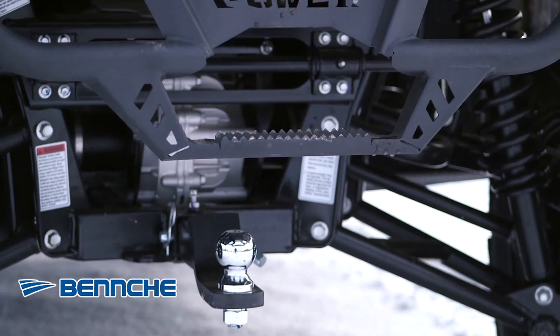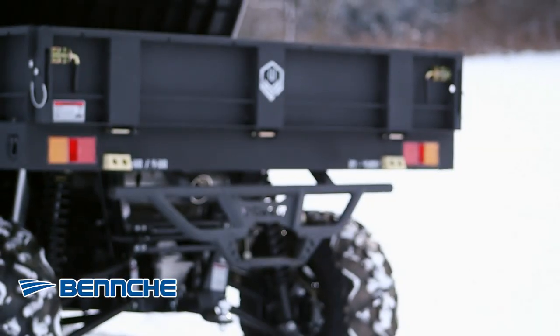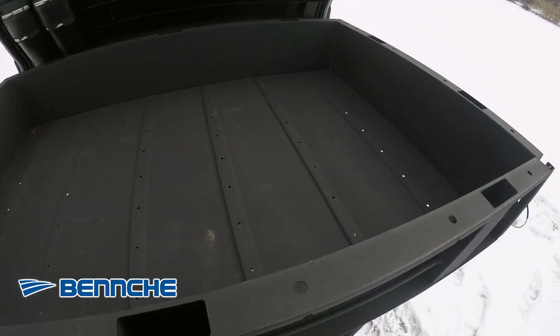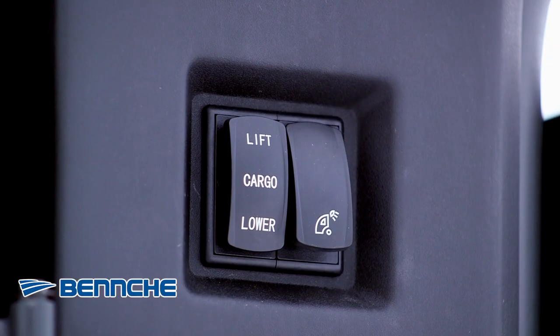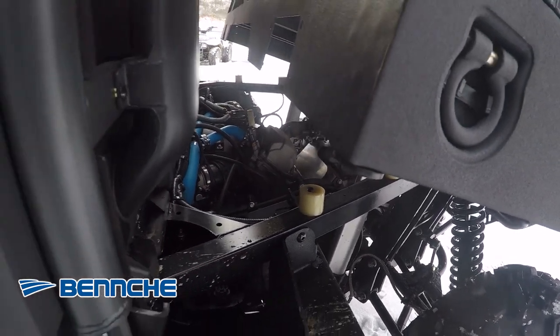The Class 3 2 inch receiver and 1500 pounds of towing capacity makes pulling trailers easy. Hauling heavy loads is no problem with a cargo bed that hauls up to 500 pounds and can be emptied at the flick of a switch. Hydraulic pistons raise and lower the bed to help empty your load quickly.